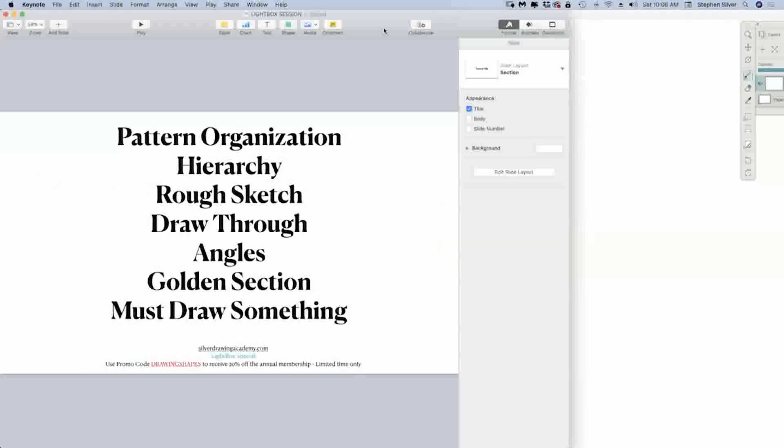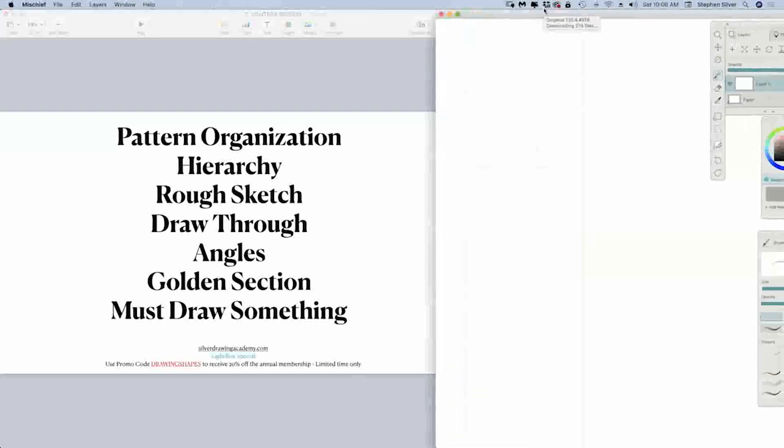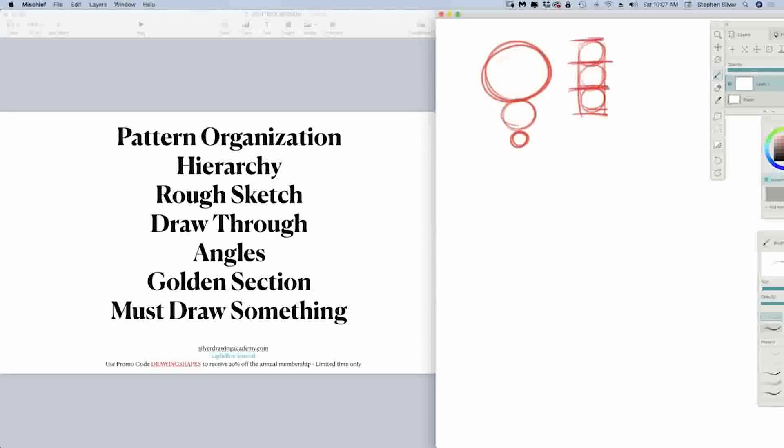Let's go through some basics. These are going to be some very basic things — you can even take a screen grab, and this will be recorded on the Lightbox and also on my YouTube channel, which is Silver Tunes. The first thing I want to talk about is pattern organization when we're looking at shapes. Pattern organization is about really playing with big shapes, medium shapes, and small shapes. We want to avoid what I call the ladder — we don't want to make all our shapes so even in our design, because it just starts to destroy the essence and the appeal of a design.